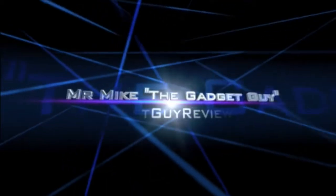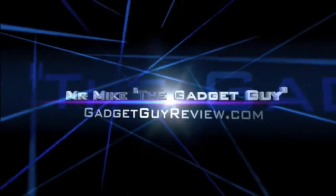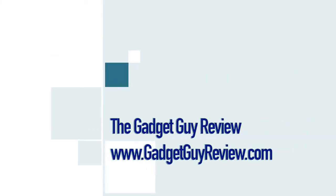For more details about this video and links and info for the products in the video please see the video description below. For more videos like this as well as how-to videos go to www.gadgetguyreview.com, subscribe to our YouTube channel, or just click on one of the buttons on the screen. As a top Amazon reviewer I try to provide useful product videos to show exactly what you're getting, product comparisons and how things work. See you next time and thanks for watching.